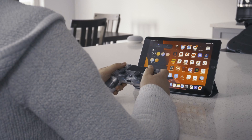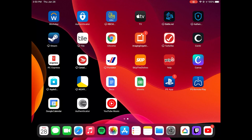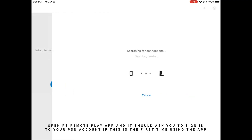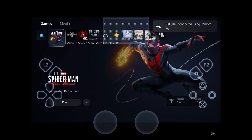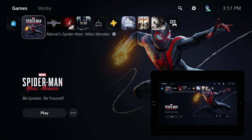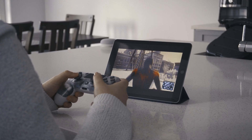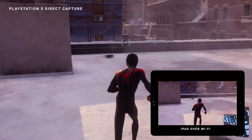Next, open up the PS Remote Play app on your iPad and it should ask you to sign in. Then your PlayStation should appear and just click connect. Depending on your Wi-Fi and how far you are from your router and your PS5, your quality may differ. My PS5 is connected through an Ethernet cable so the connection there should be stable. Your connection from your PS5 to your iPad depends on where you are and how good your Wi-Fi is.